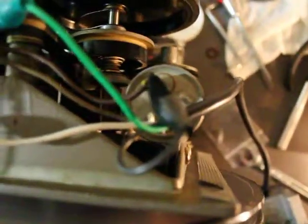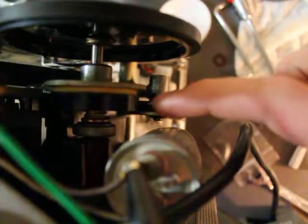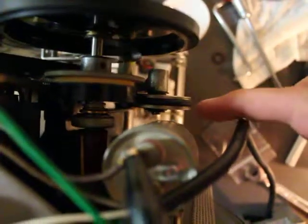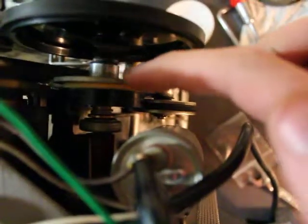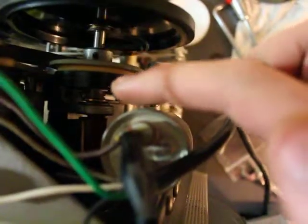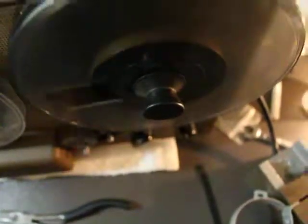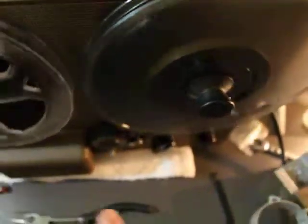So what happens when you put it in play is this black piece should be spinning at the speed of the belt. And this assembly with the felt on it should be slipping on the black piece, only being allowed to spin as fast as the tape allows it to, as the tape goes through the pinch roller.